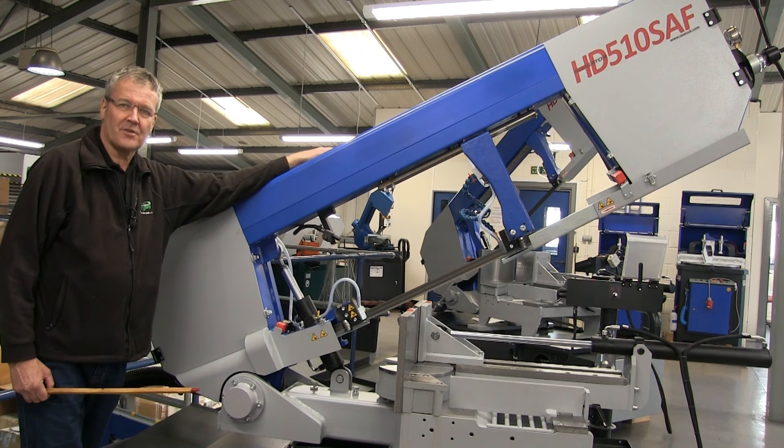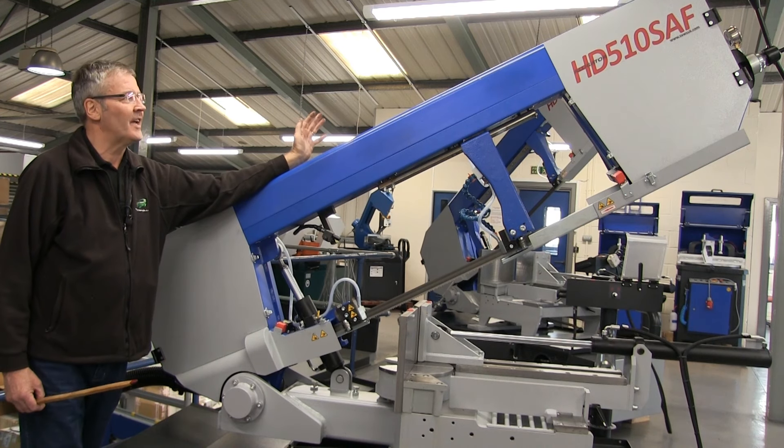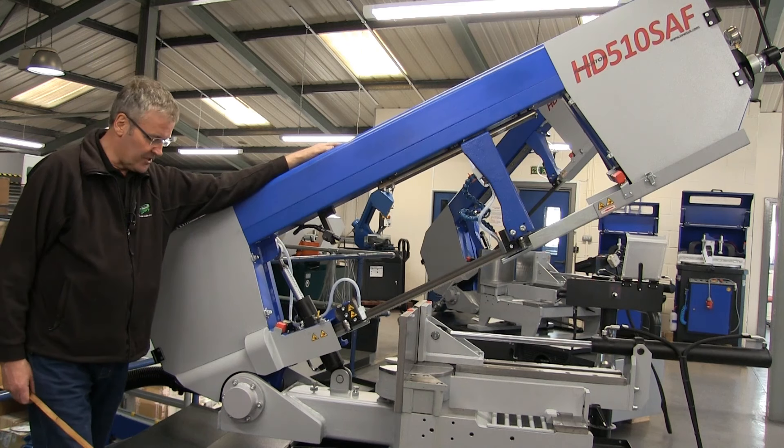Hello, welcome to the test shop here at Source UK. This is our semi-automatic machine. It's a 510 SAF, a machine designed for the fabrication industry.